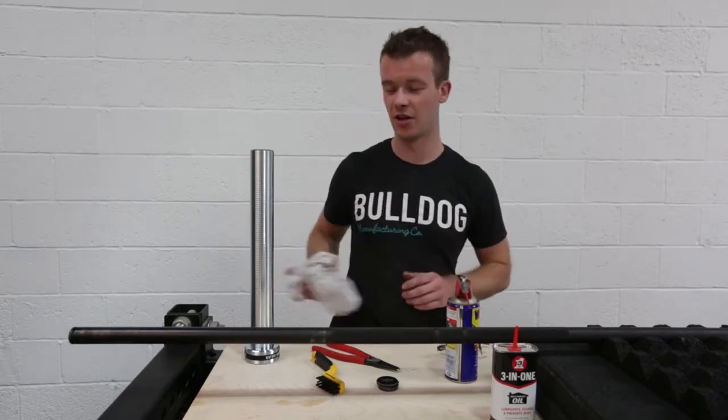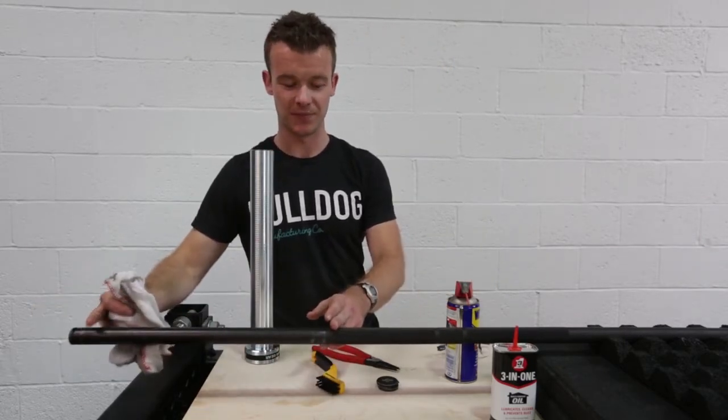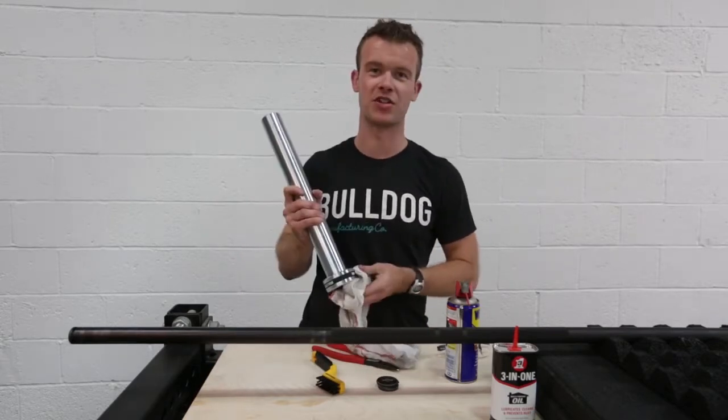Once you've done that, you can use a cloth to wipe down where the shaft goes onto the sleeve, and then wipe out the inside of your sleeve as well. It's just to get rid of any grime that's on there.